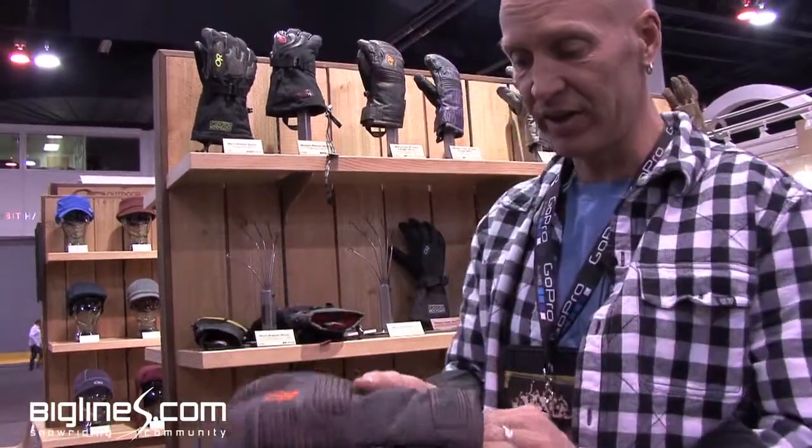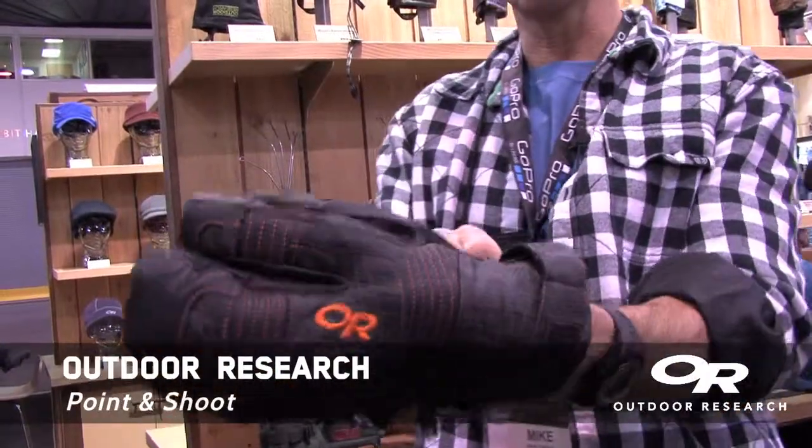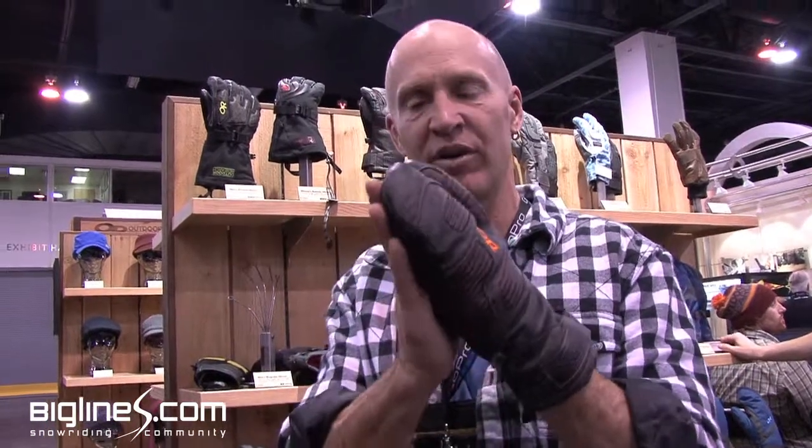If it gets colder, we've got a glove called the Point and Shoot. This has also got a Gore-Tex insert. This is nice because you get the warmth of a mitten with the dexterity of a glove. Actually, if you can do this with your fingers, you've got 85% normal use of your hand. You can also tuck that finger in with the other three to keep them warm when it's really cold. And that's also under-cuff — great cold weather ski glove.